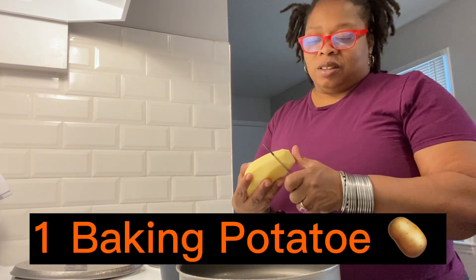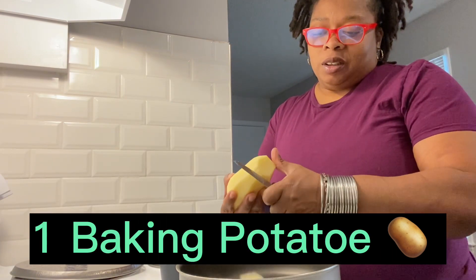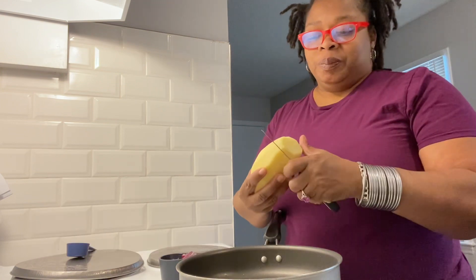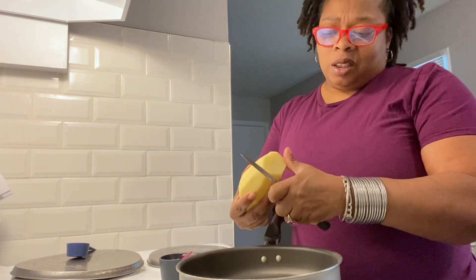Good morning and welcome back to my show. Today we're going to attempt to make homemade home fries. I have here one large baking potato and I'm just going to cut it up.